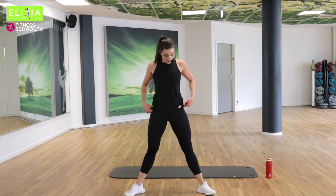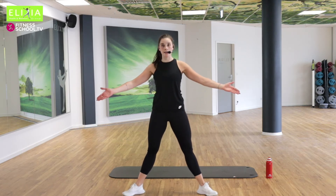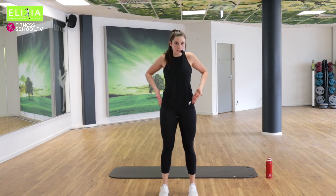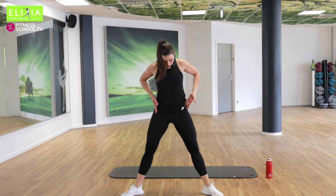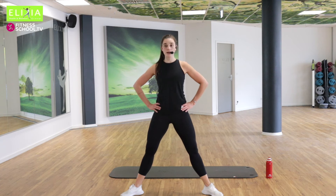Die Übung Nummer zwei. Öffnen die Zehen nach außen. Es war der Basic Squat — this was the basic squat. Und jetzt wir öffnen die Füße. Die Knie gehen nach außen. Die Hände auf die Hüfte. Und wir fangen an.